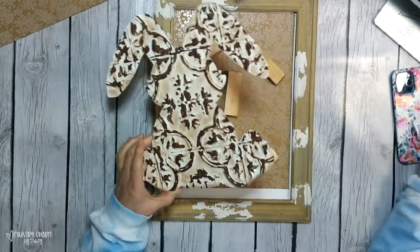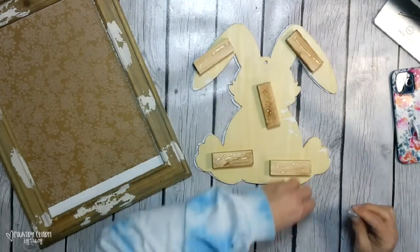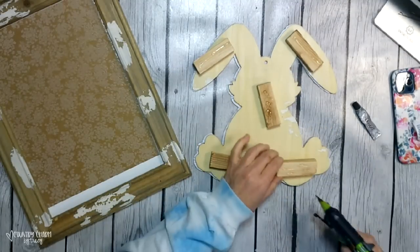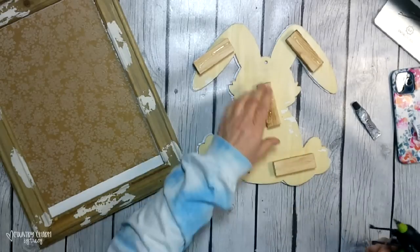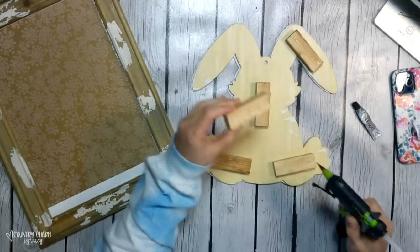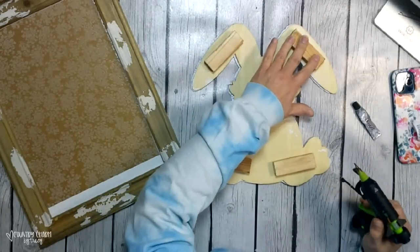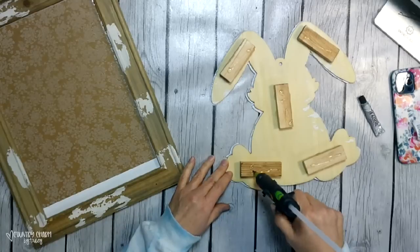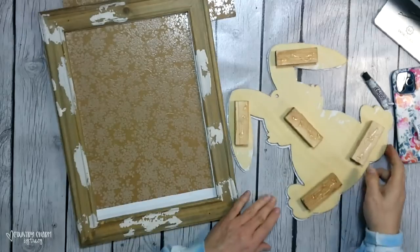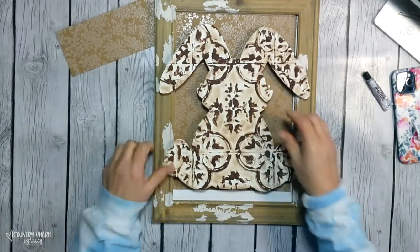If the adhesive tape glider is something you're interested in, you can get it at the craft store, or I do have it listed in my Amazon shop. To get my bunny to stick onto my frame, I just use a combination of E6000 glue as well as hot glue. I don't mix them together — I put the E6000 first, and then I go around it with the hot glue, so that the E6000 is the permanent hold and the hot glue is the instant hold.